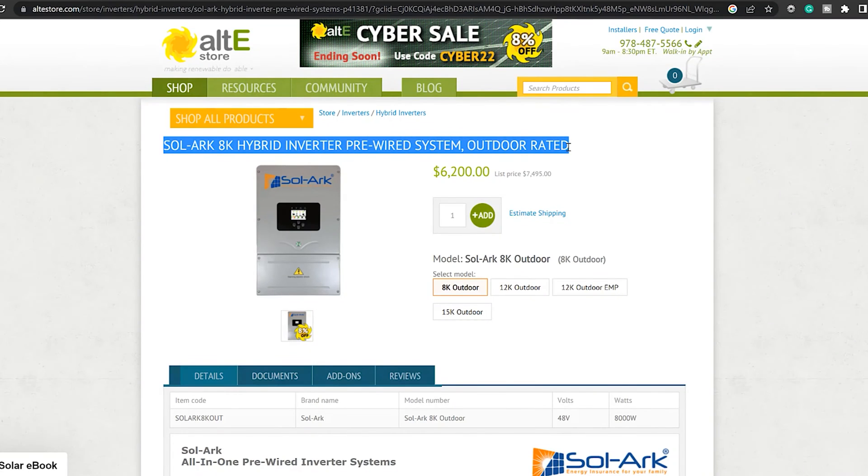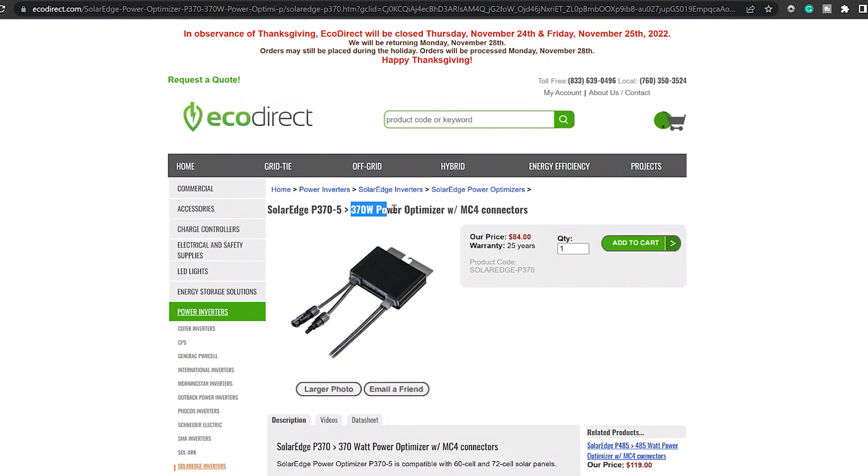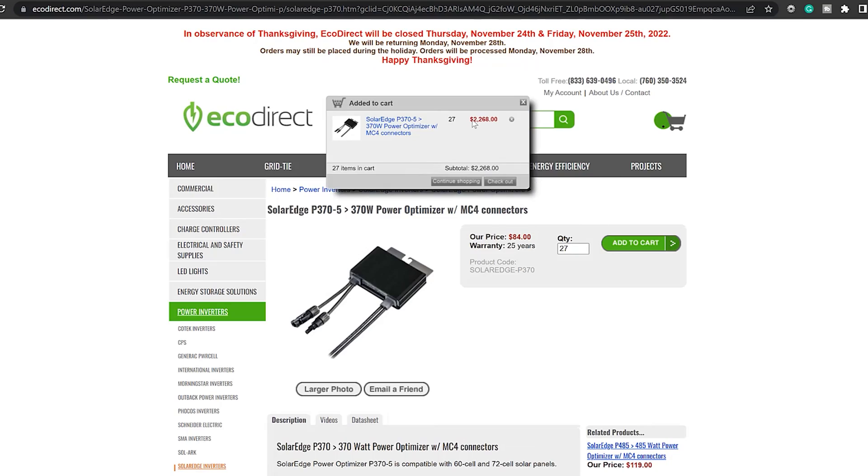Number three: believe it or not, it was cheaper for me to install Enphase microinverters than it would have been if I chose to go with the string inverter by Solark, especially once I factored in those additional optimizers.